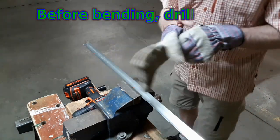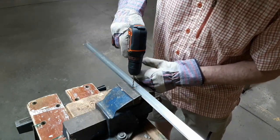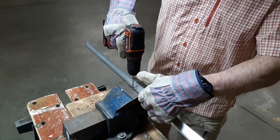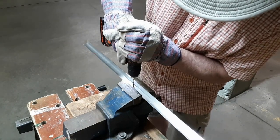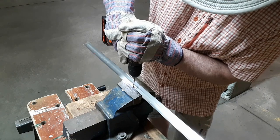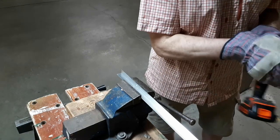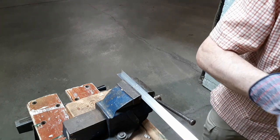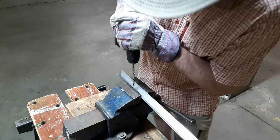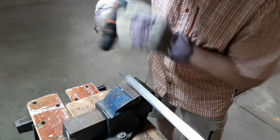First I'll start with drilling the holes. I'm using a 9/64 drill bit. I'm placing the hole near what will be the top of the railing, so near the outside edge. Now I'm going to break a bevel in order for the head of the screw to sit in, using a quarter-inch drill bit for that.